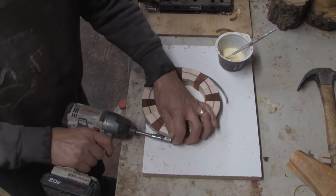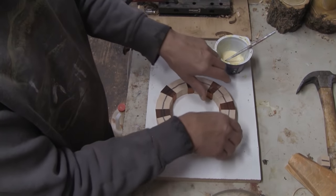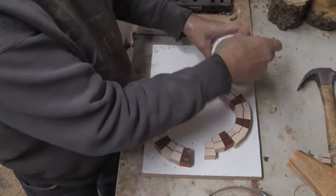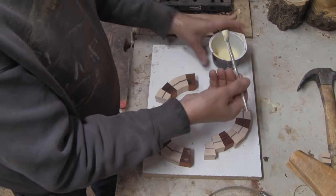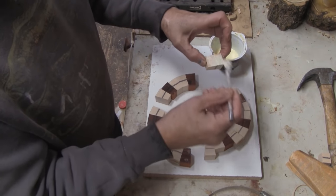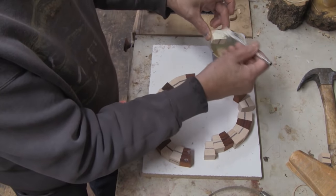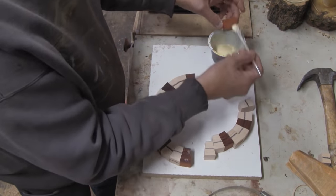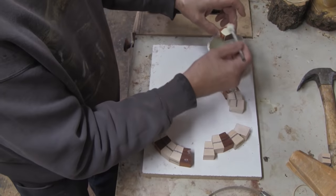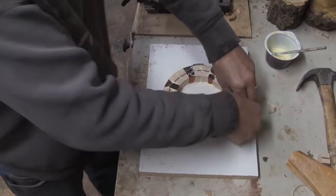Then I will unclamp them and keep them in this order. Then I start to glue each joint. Being end grain like this, and the time that it takes me to get around with 24 segments, I'll put glue on both sides. The glue will soak into end grain very fast, so by having it on both sides it assures me I will have a good glue joint in the end. If this was flat grain, I may not necessarily do it this way.